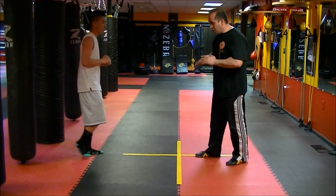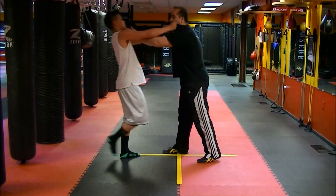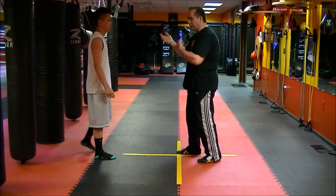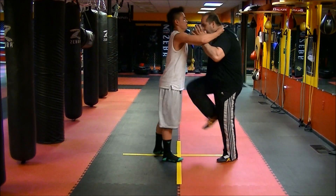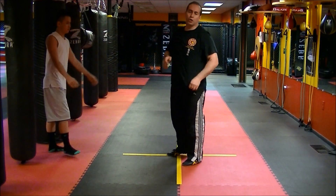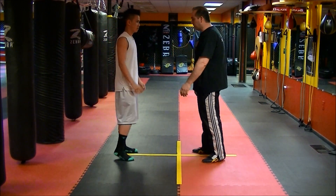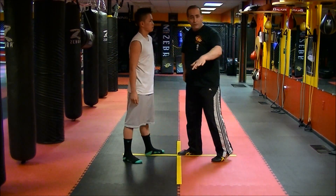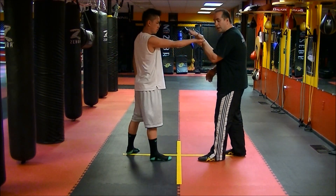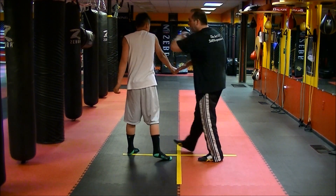Now Kevin grabs me here. From here, out and I strike. I can push him. So he grabs, I go out here — just to separate him, I can head butt and I can push him. You can see how it goes from here to here. Up and hit. Now Kevin could grab my wrist. Grab — I turn up. You can see that loosens him up. I could go into the actual attack and hit it.